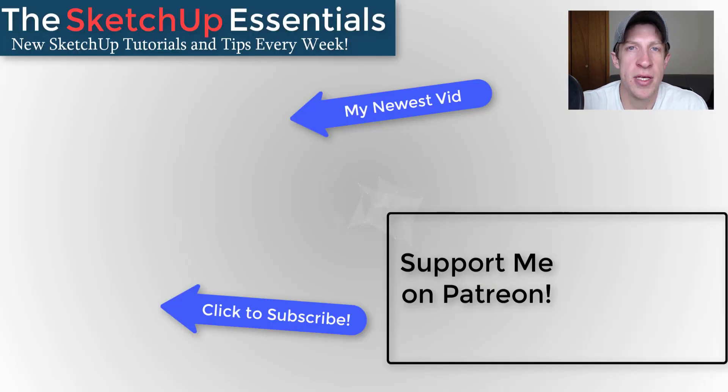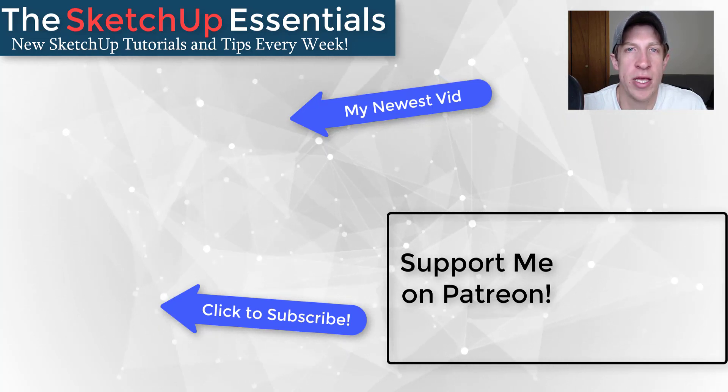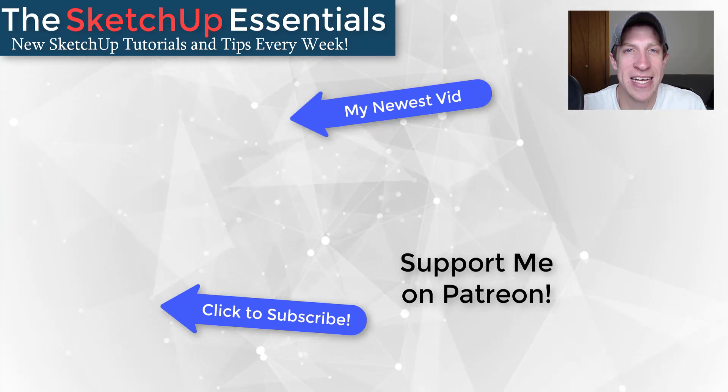That's where I'm going to end this video. Leave a comment below and let me know what you thought — was this method helpful to you? Have you been modeling with groups and components like this? I just love having that conversation with you guys. If you like this video, remember to click the like button below. If you're new around here, remember to click that subscribe button for new SketchUp content every week. As always, thank you so much for watching — I really appreciate it, and I will catch you in the next video. Thanks guys.